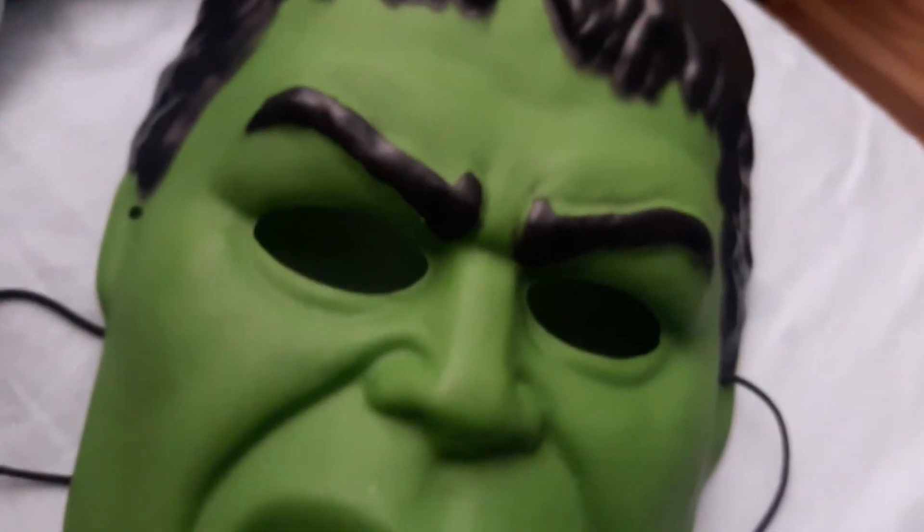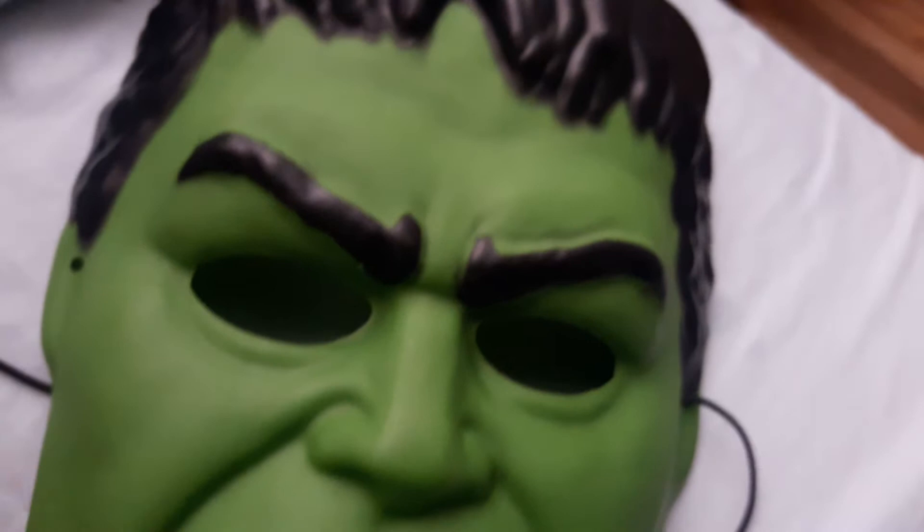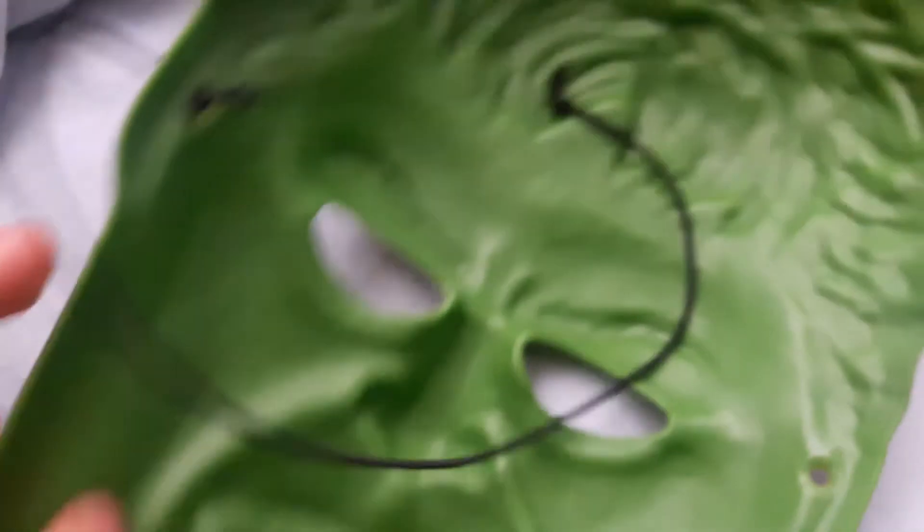Alright brother, today we have a special mask — we're looking at the incredible Hulk, or rather a Professor Hulk mask. This mask is pretty good. The Hulk is smart now, so it makes a lot of sense.